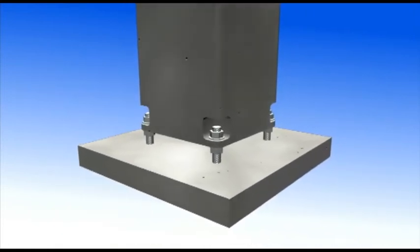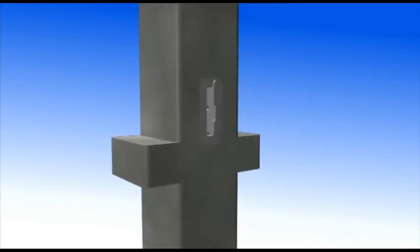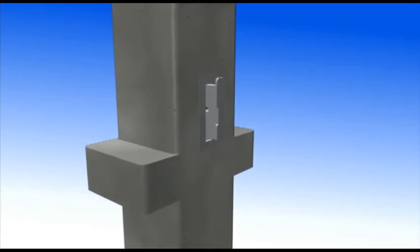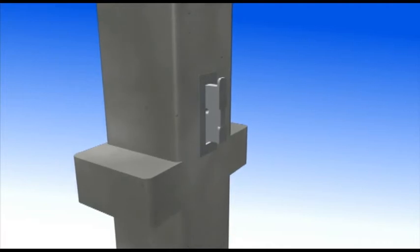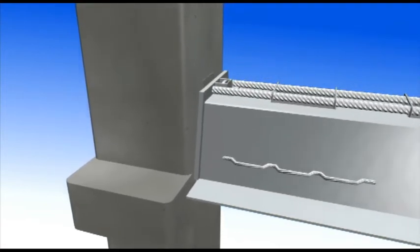The A-beams can be assembled quickly. The beams are lifted straight from lorry to column bracket. During assembly, the beams are lifted above column brackets and lowered straight onto the bracket. The nominal distance between column surface and beam end plate is 20 mm.